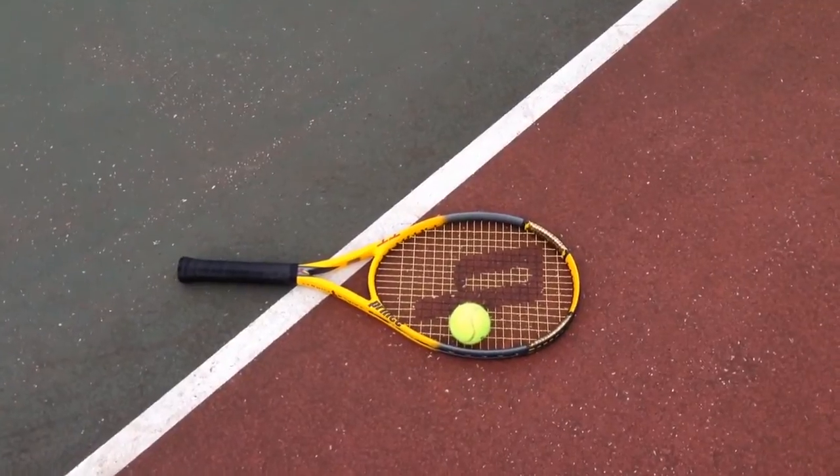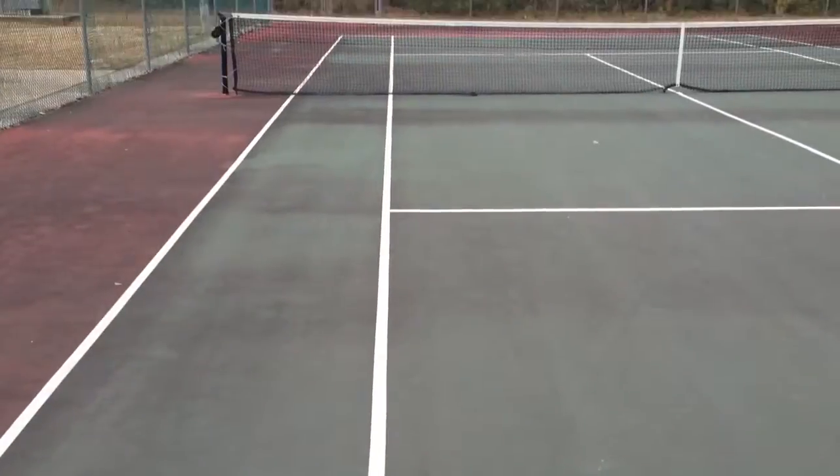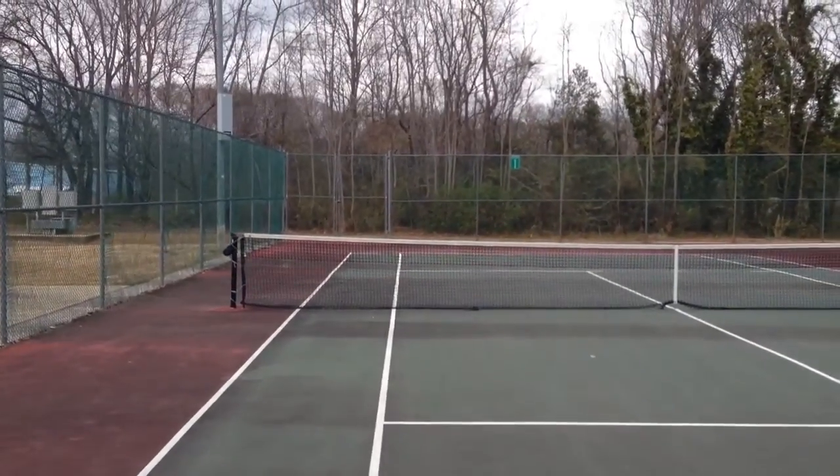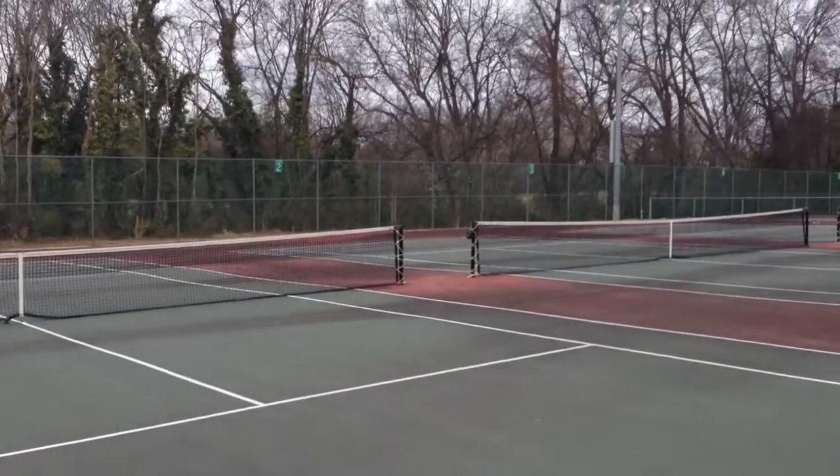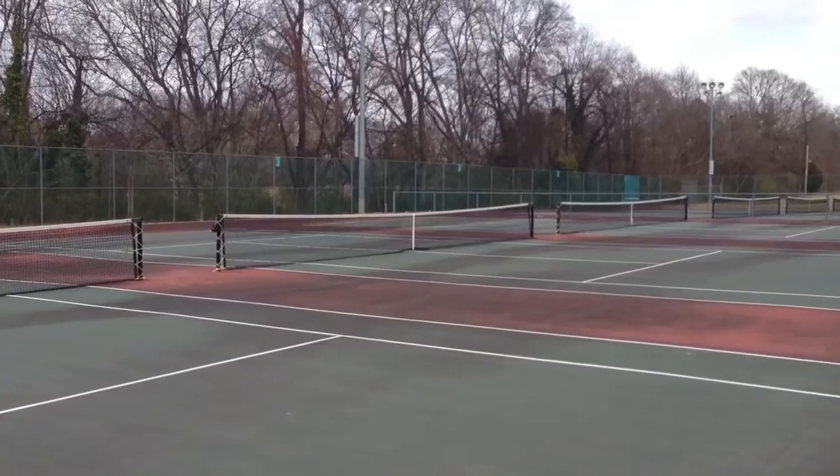Hope you enjoyed this video. Tennis is a great workout. If you want to go pro, starting as an amateur is the way to do it. And even if you don't want to go pro, it's a great workout.